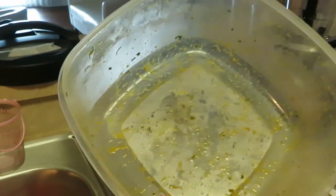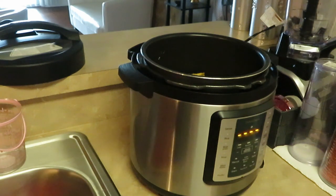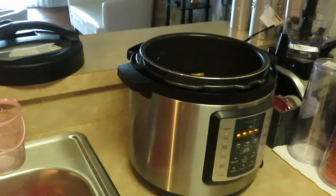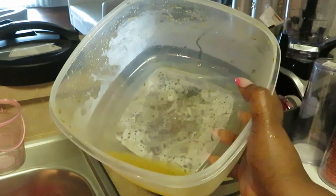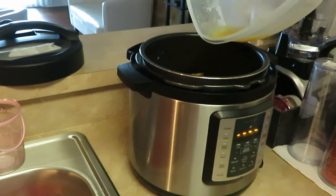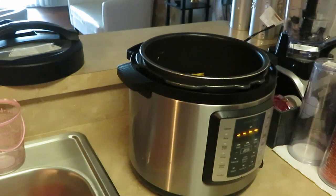Now the little seasons that's left in my bowl — I am going to put a little bit of water in my bowl and swish it around so I can get all those seasons that are in there. I'm going to go ahead and pour it in my pot because I'm not wasting my seasons. Y'all know me, I'm going to get all my stuff.